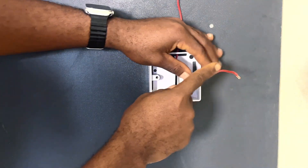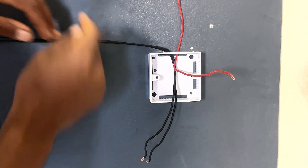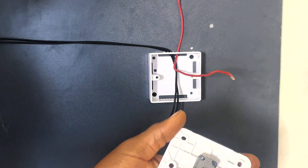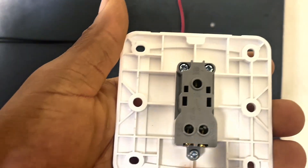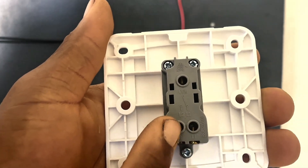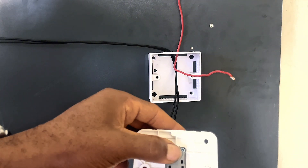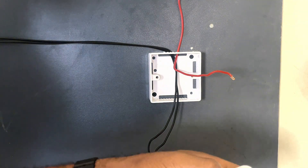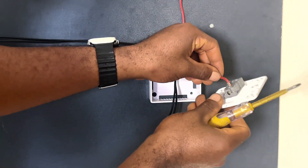This red wire here is from our bulb. We are going to connect this wire to the common terminal of our first switch. When you look here, you can see the common terminal — here is common, this is L1, and this is L2. So now we are going to connect this red wire to the common terminal of our first switch. Let's go ahead and connect it and tighten the wire.